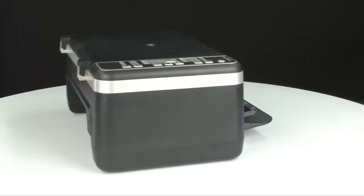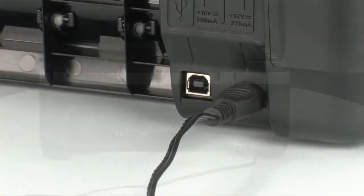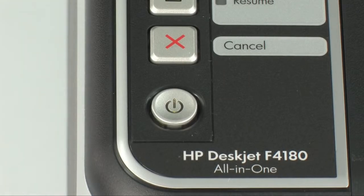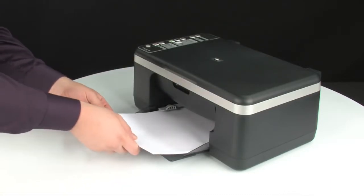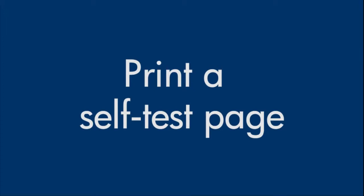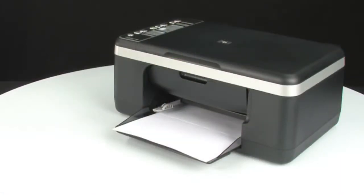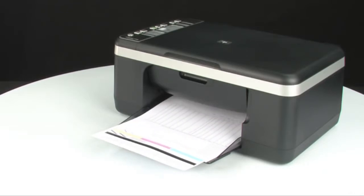Turn to the back and plug the power cord back in, then turn to the front and press the power button to turn the printer back on. Load paper into the input tray until it stops, and slide the paper width guide inward until it stops at the edge of the paper — do not bend the paper. Try printing a self-test page: press and hold the cancel button, then press the start color copy button, and release both at the same time. If the self-test page prints successfully, the issue is resolved and you can reconnect the USB cable and resume printing. If not, go on to the next step.